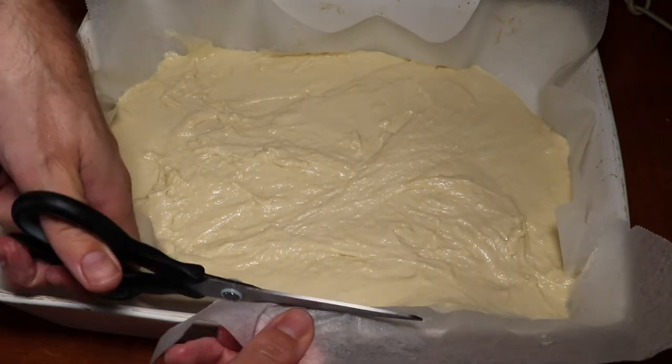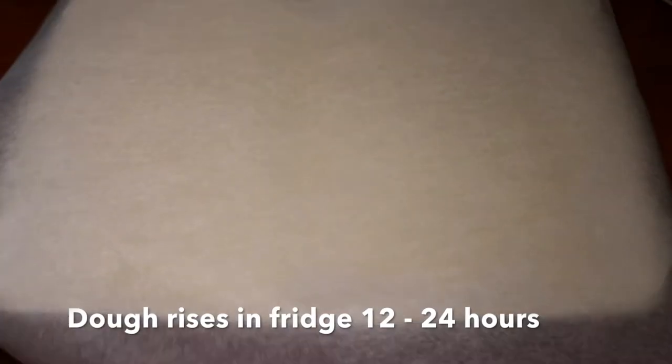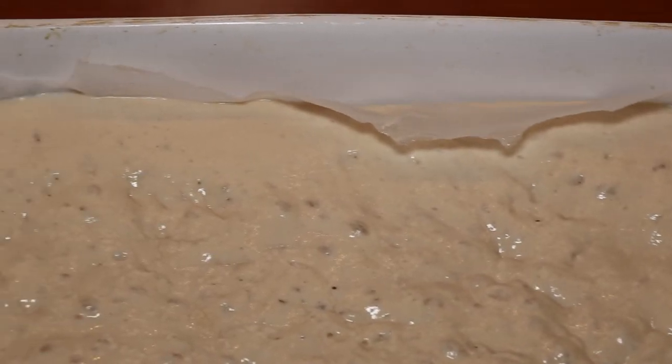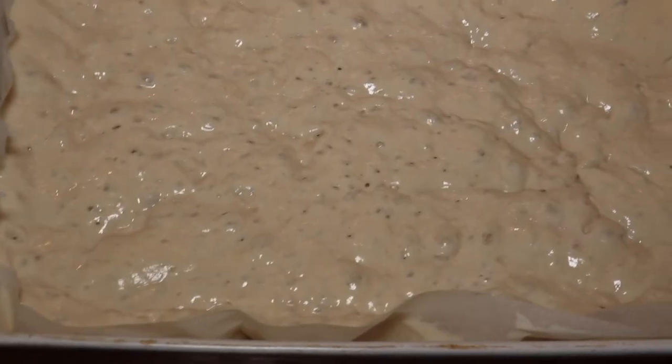Then you leave it to rise in the fridge for 12 to 24 hours, and the day after this is the result — a nicely risen and bubbly dough that's going to be perfect for our focaccia.